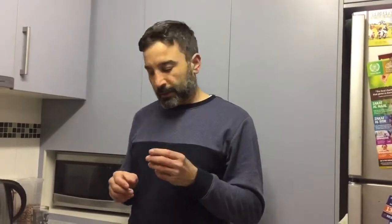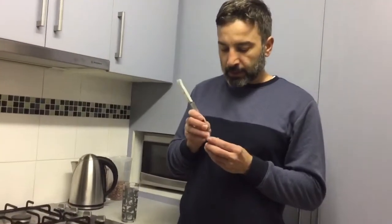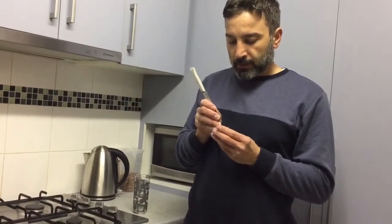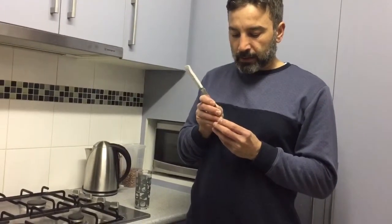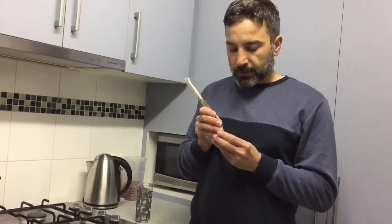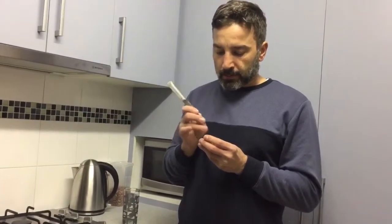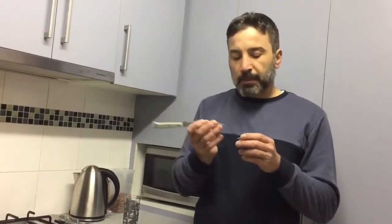I've never tried this before. I'm just gonna make tiny holes in the top. I think they have to be so small that the coffee doesn't come out. I have made it a bit bigger.